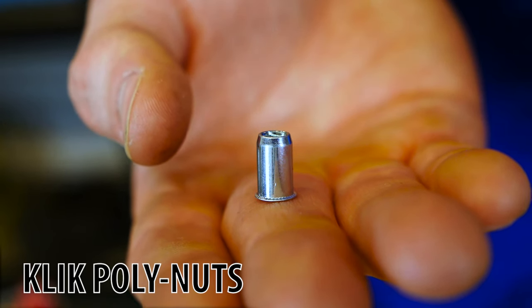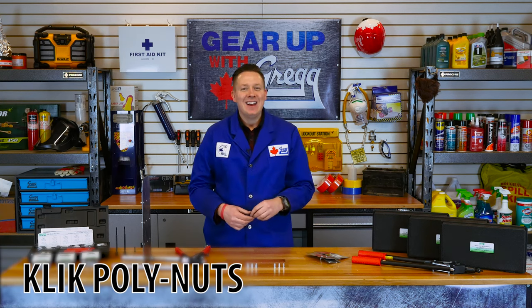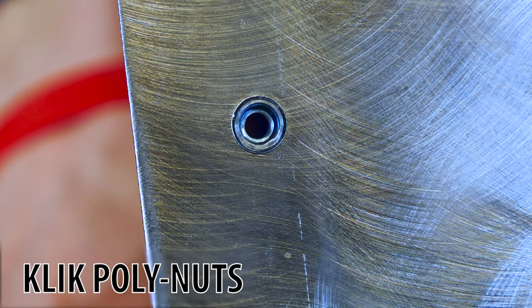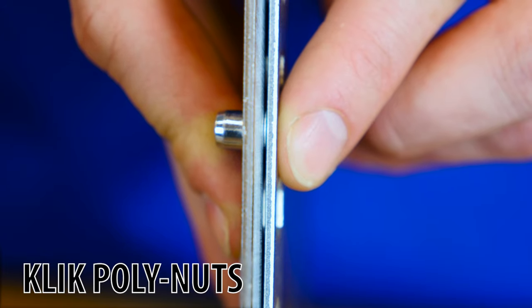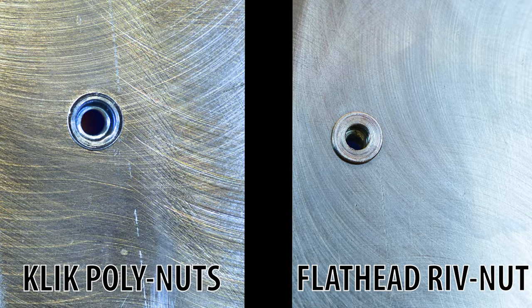Finally, we have click polynuts. I know it doesn't look like much, but polynuts pack a lot of punch. The main advantage of these guys is that once they're in place, they sit nearly flush with your material. This means the materials you are joining can sit flush together, especially when compared to the space left by a flathead rivnut.